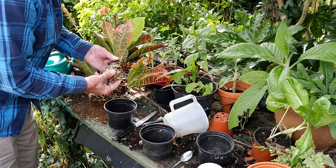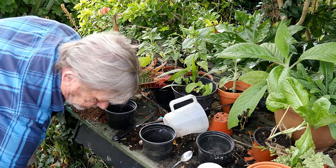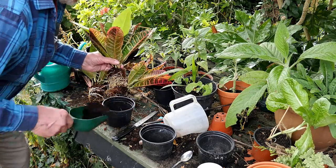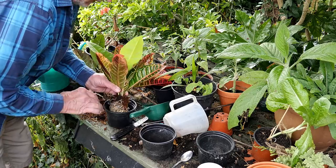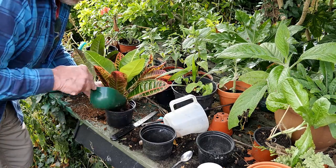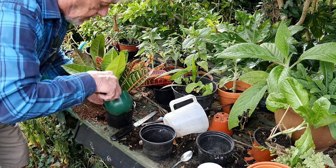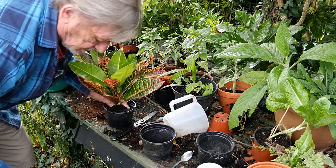There we are — got three lovely plants. That pot will be fine; a little bit of soil in the bottom there. Even that out so the crown of the plant is not quite level with the top of the pot — just a little bit below, not a lot, just a little bit down.